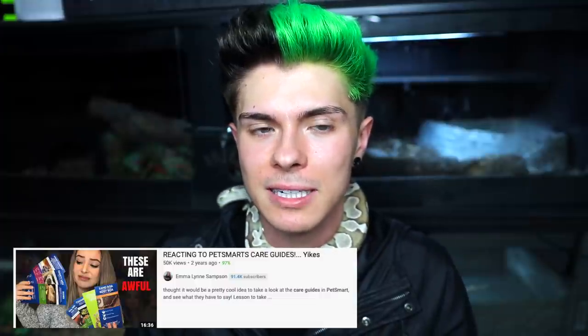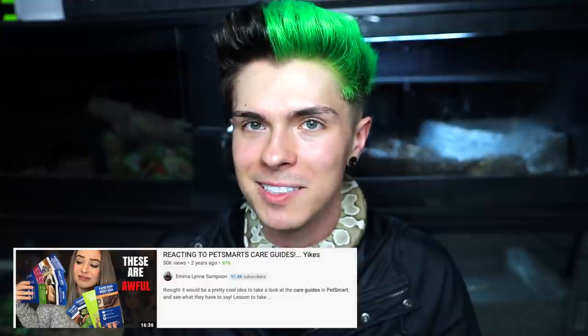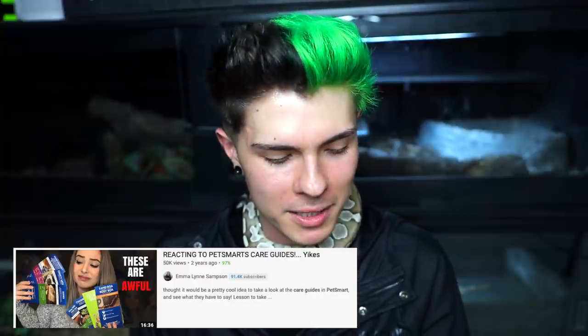So literally a couple months ago I went to PetSmart and grabbed a bunch of care guides because I thought it would be cool to go through them and see how much information I actually agree with and how much I think is bullshit. This is not an original idea — Emmalyn Sampson actually already did this, but she did a bunch of PetSmart care guides in one video, and I just wanted to focus in on one. I'll link Emma's channel down below.